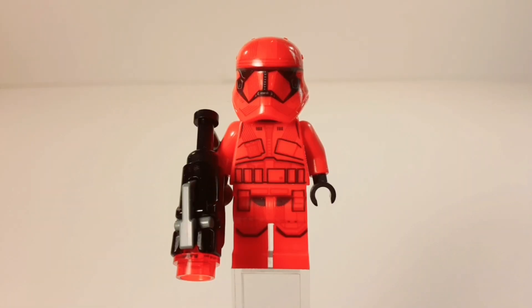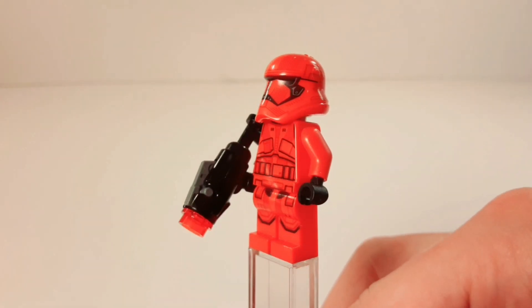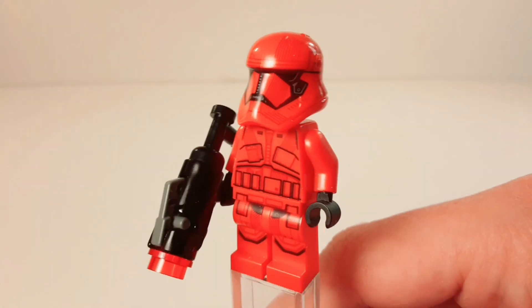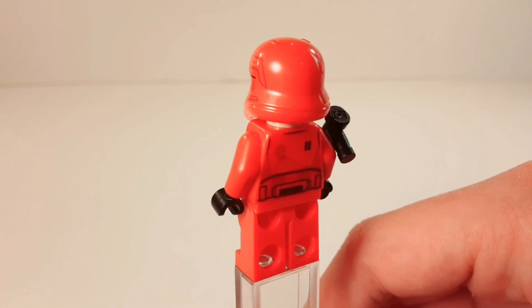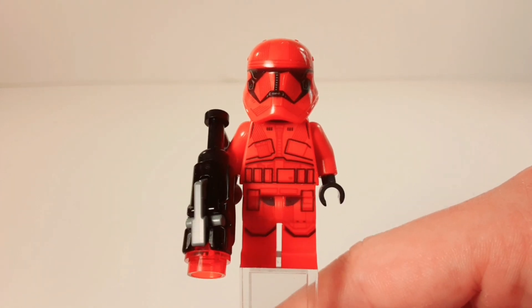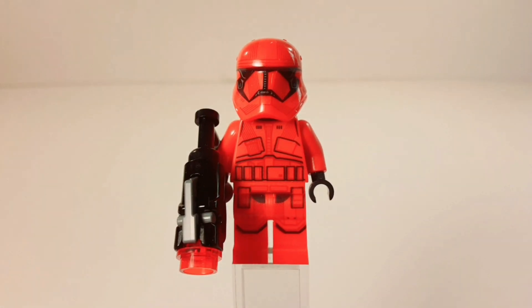The first figure is the Sith Trooper himself — the main reason you're probably going to buy this battle pack. He's a pretty good figure, a really cool trooper from The Rise of Skywalker. He comes with a stud shooter — they all come with stud shooters, which aren't the best — but he's got some good detail: mainly black, cool helmet mold, nice back printing. They all have the angry clone face except for the next figure.